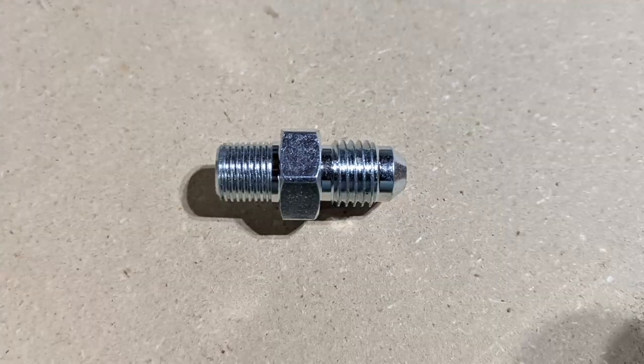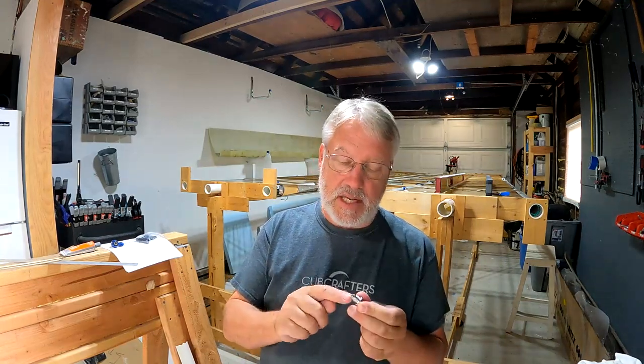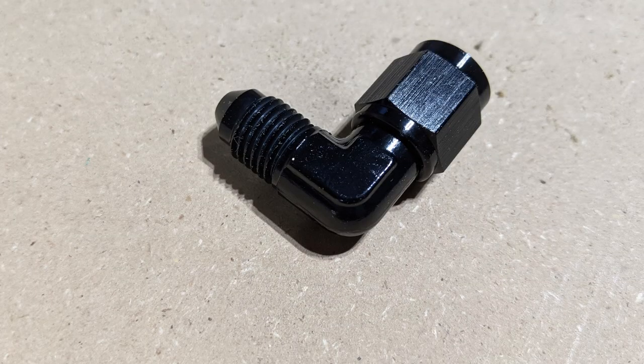One of the things I threw in my cart while ordering was a straight 1/8-inch NPT to Dash 4AN fitting. And I also had these elbows with a swivel — female Dash 4AN into male AN-4 — and that should take care of my problem. I'll know in a couple days; it's already shipped.